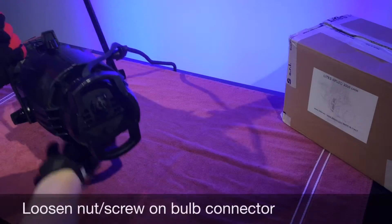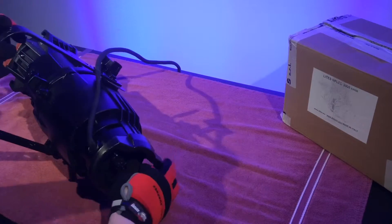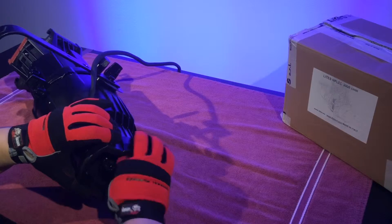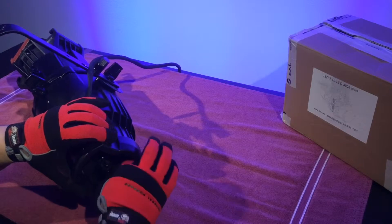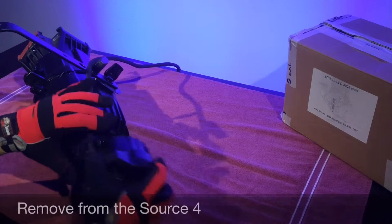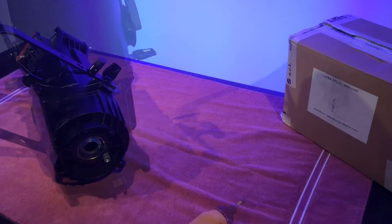First, we're going to come up here and unscrew this bottom nut all the way until the whole light bulb assembly comes apart. Set that aside.